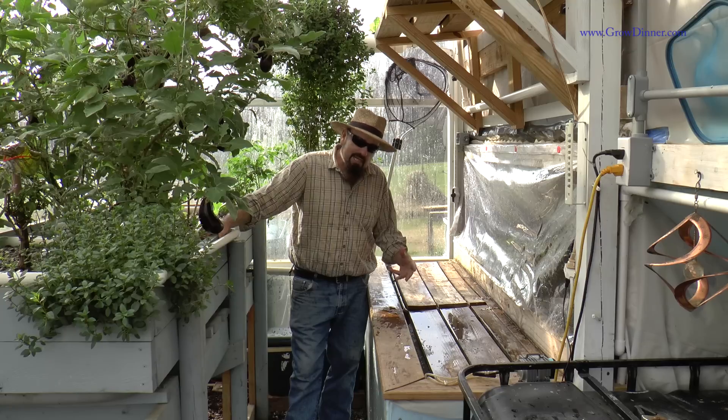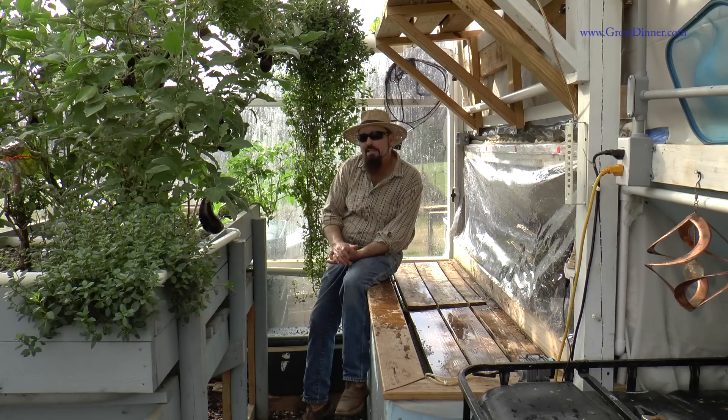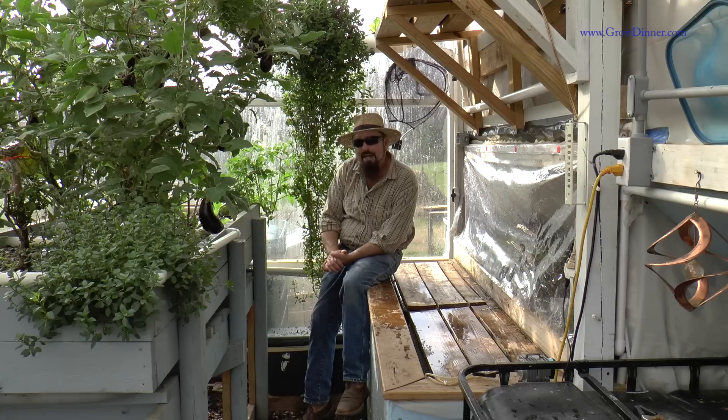Now keep in mind something about these strawberries. My particular strawberries inside my greenhouse don't do well in the heat of summer. About April to May — especially by May — they're pretty much done for the summer. They'll start coming back in September. They kind of just sit there dormant for a couple of months. About September, if I keep them pruned back, the strawberries will start coming back on again.